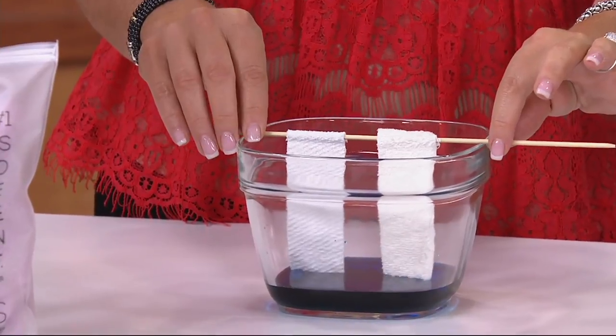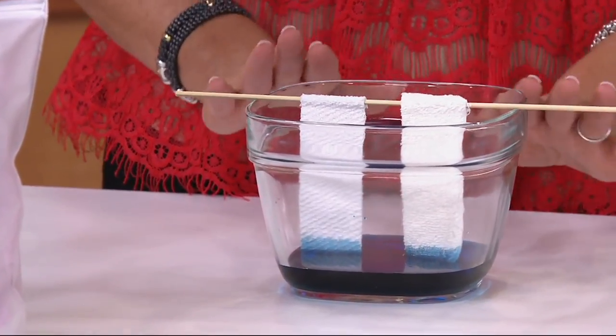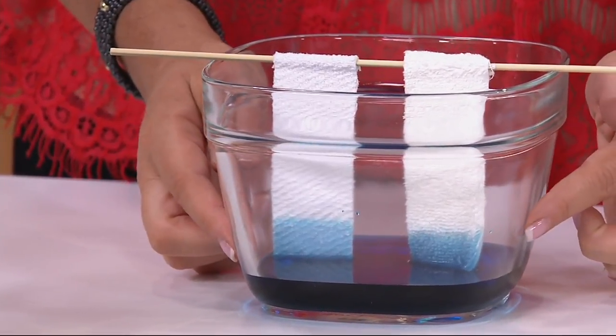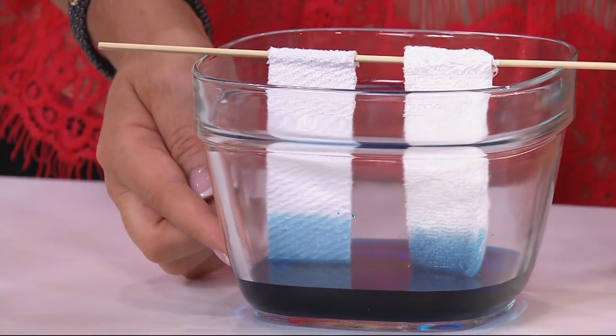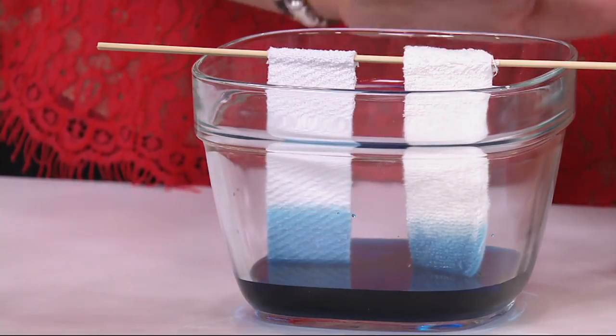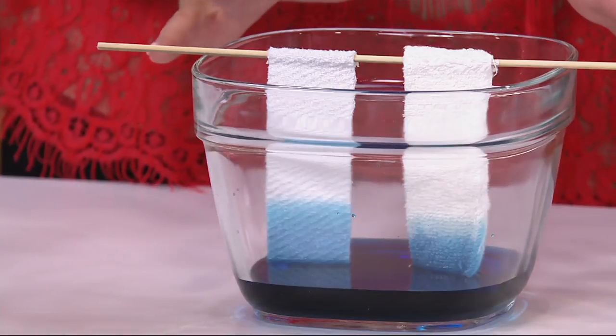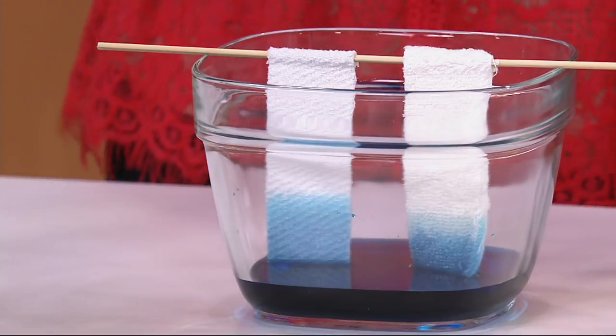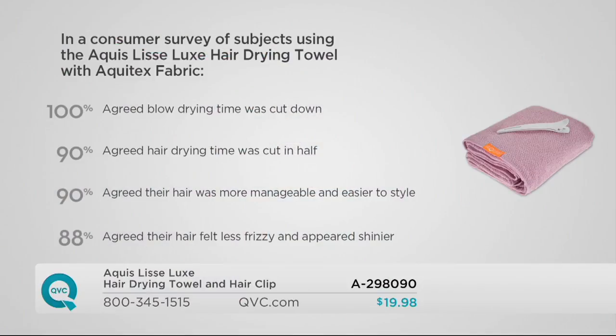This is your Aquas towel. Watch — when I drop both of them into this water, you're going to see that immediately both start wicking away. But what you'll notice throughout the presentation is that the Aquas towel continues all the way up, while the cotton towel will just kind of sit there at the bottom. We'll come back to that in a minute. It's already doing it! When women switched to this towel, 100% agreed that blow-drying time was cut down.